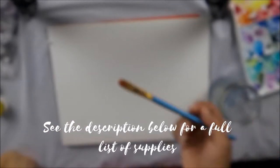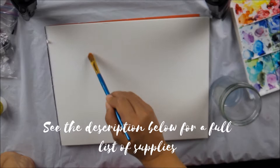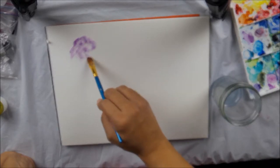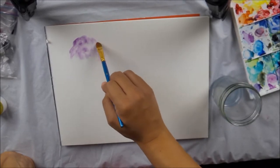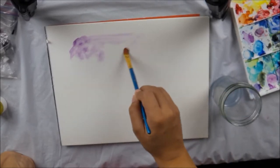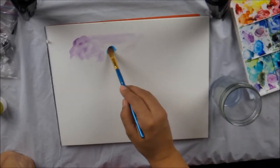So what we're going to do is we're just going to wet the paper a little bit here, and I'm going to take some purples. Now what you can do is actually look at a picture — look at the NASA pictures — just to get some inspiration.